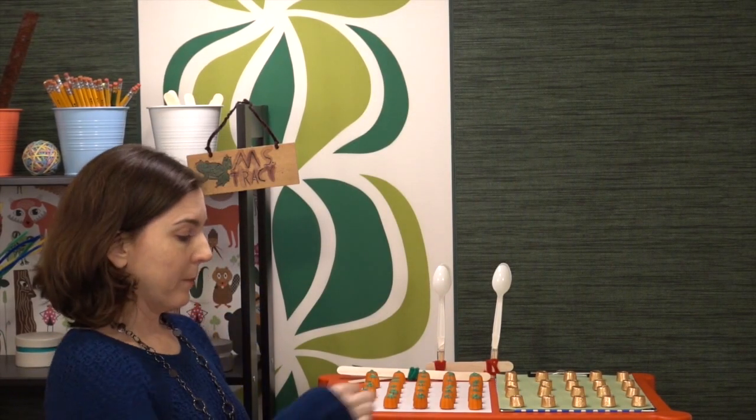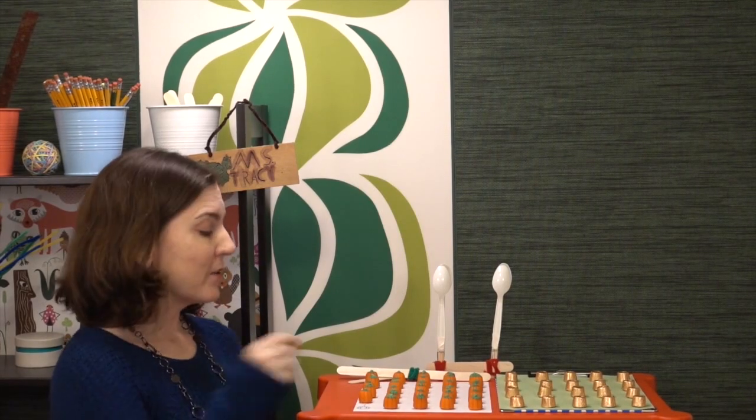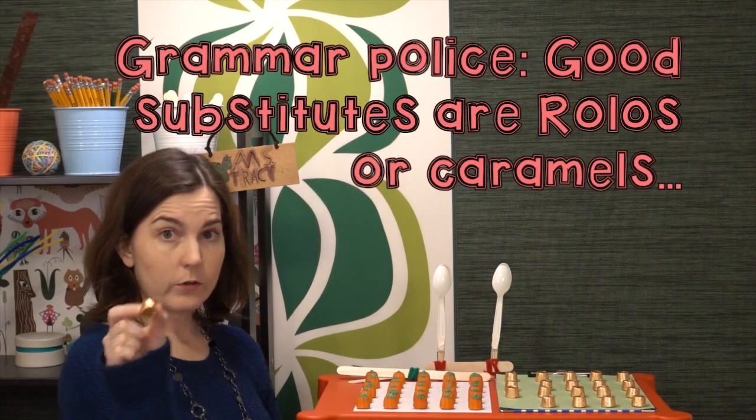I have a couple of options here for you. My preference is to use the little candy pumpkins whenever you can, but I found that in some areas they sell these all the way through Thanksgiving, and in some areas they stop selling them after Halloween. So you might be too late to get these. If you are, a good substitute are Rolos or those little wrapped caramels.